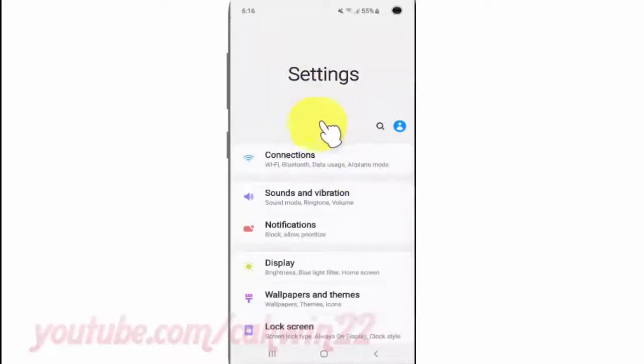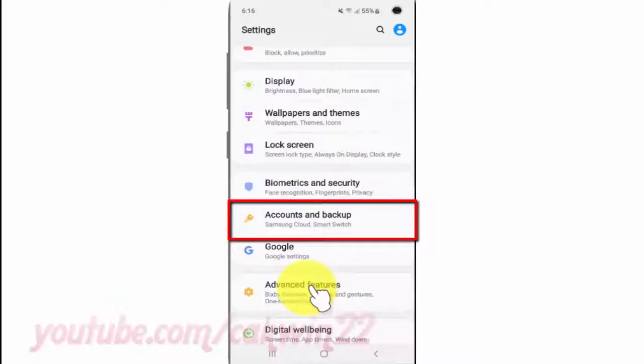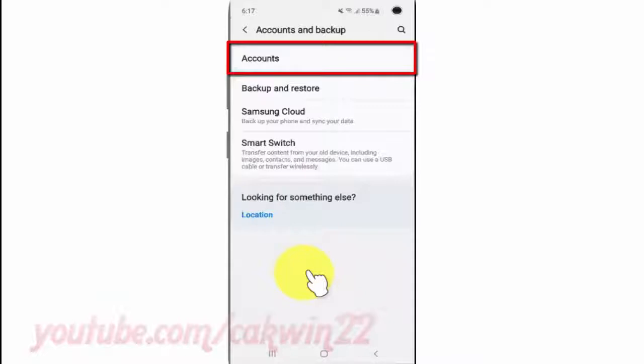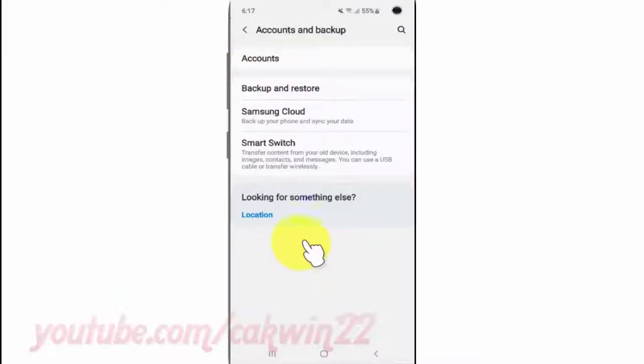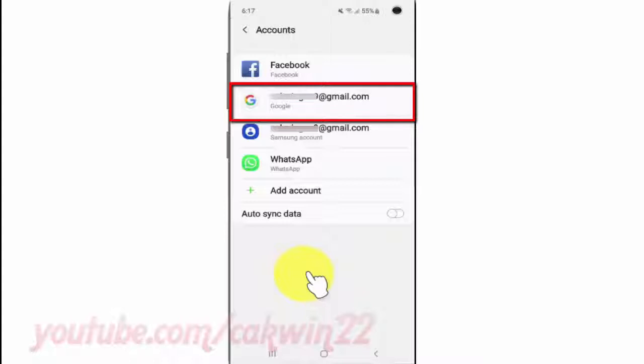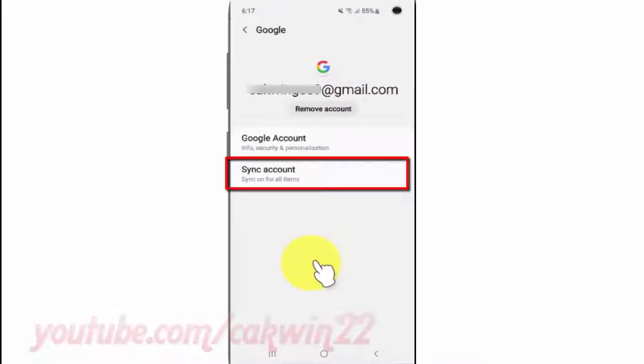Scroll down. Tap accounts and backup. Tap accounts. Select your Google account. Tap sync account.